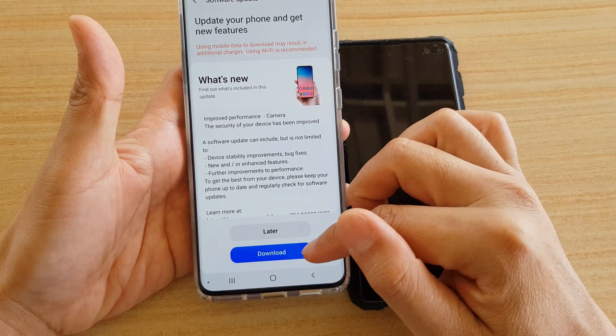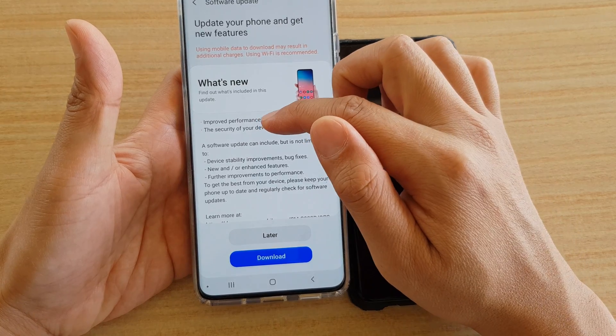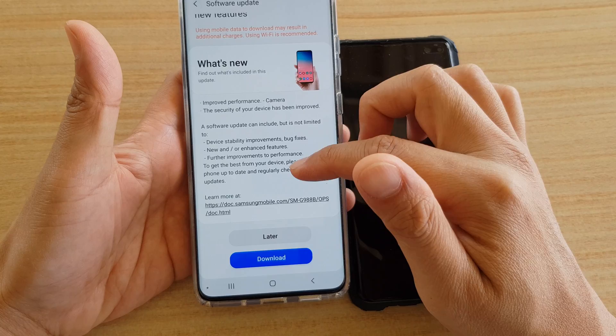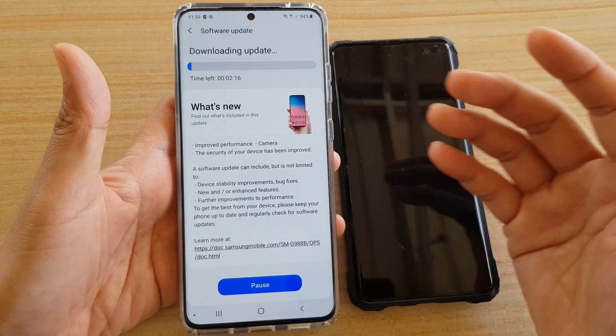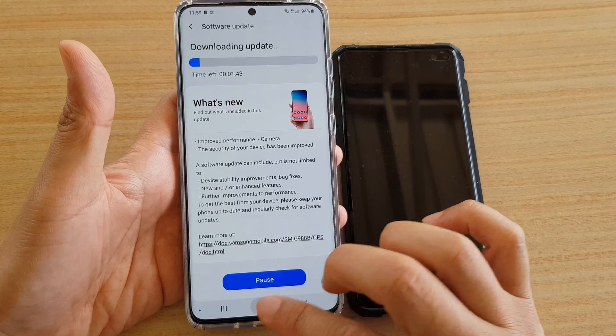Here we have a download and update available — it says it improves camera performance, the security of the device has been improved, plus any other improvements listed. Tap on the Download button and then just wait for it to download and install. That's it for the first fix.